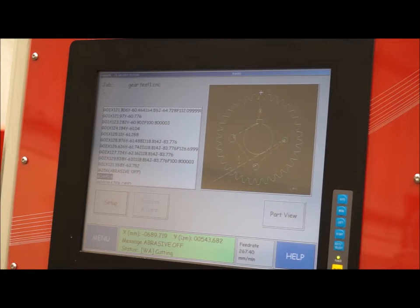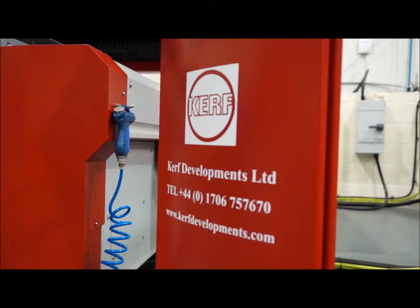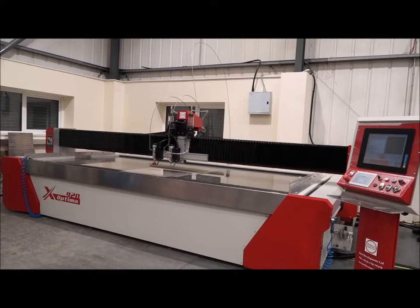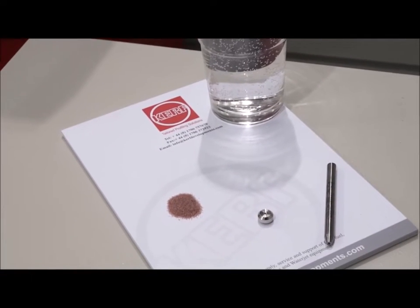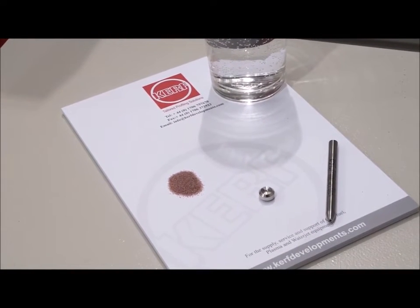And these water jet machines — they're available from Kerf Developments here in Rochdale, with service and support? Yes, what we try to do is look at the application for the customer and work together to see what size machine they need in terms of thickness capability and the size of material they want to work with, and then we back all that with service and support. You mentioned thickness — how thick can you actually cut? The engineer claims that if it will fit under the bridge of the machine, it will cut it — so 200 millimetre steel.